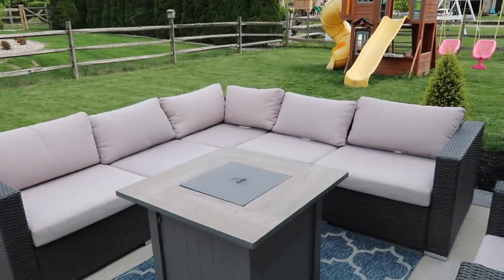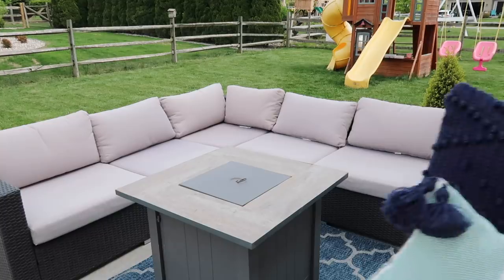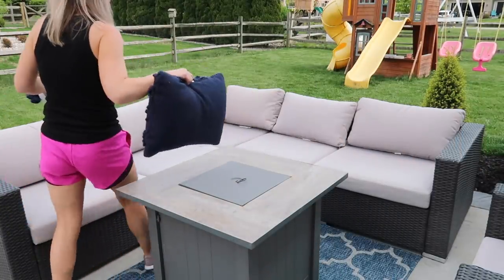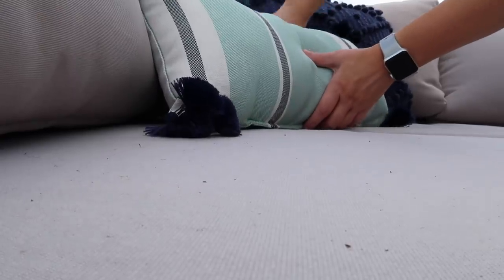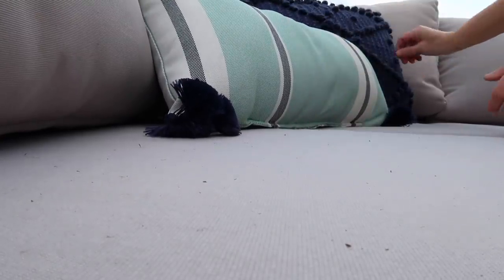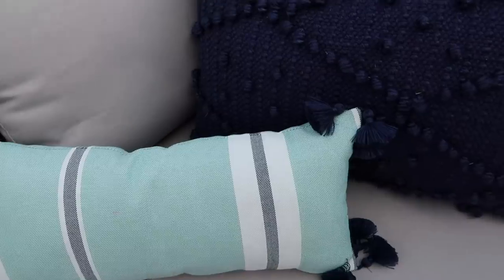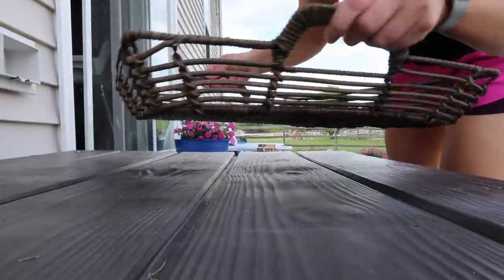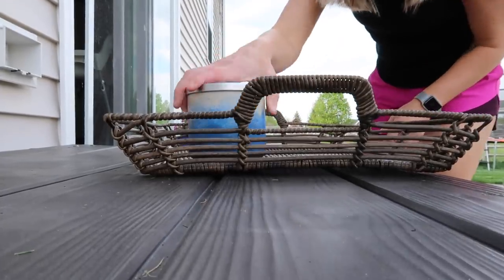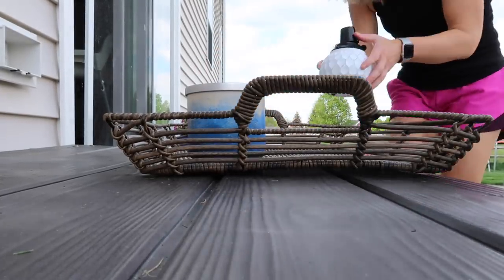Some of this stuff - a lot of it - I got last year. These throw pillows specifically are not available anymore but I got them from Target. This tray is still on Walmart's website but it says it's out of stock, so some things I bought last year are in stock and some are not.